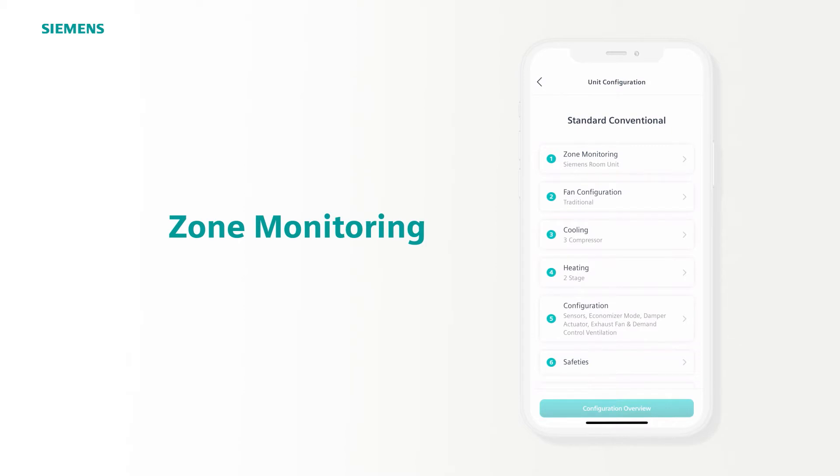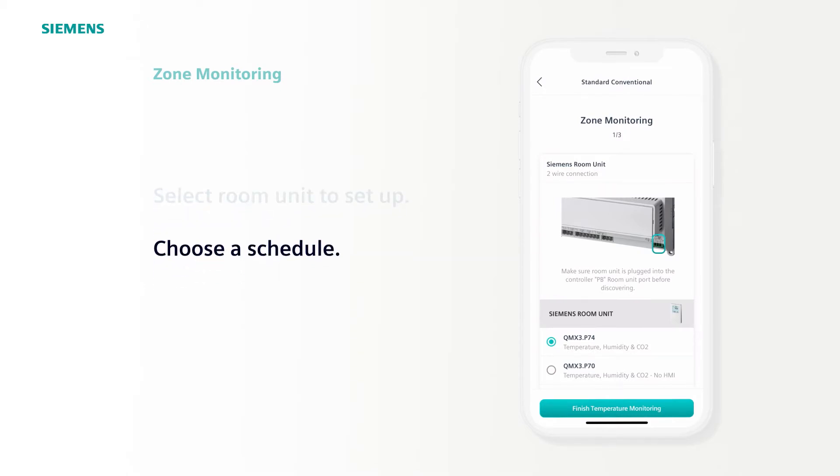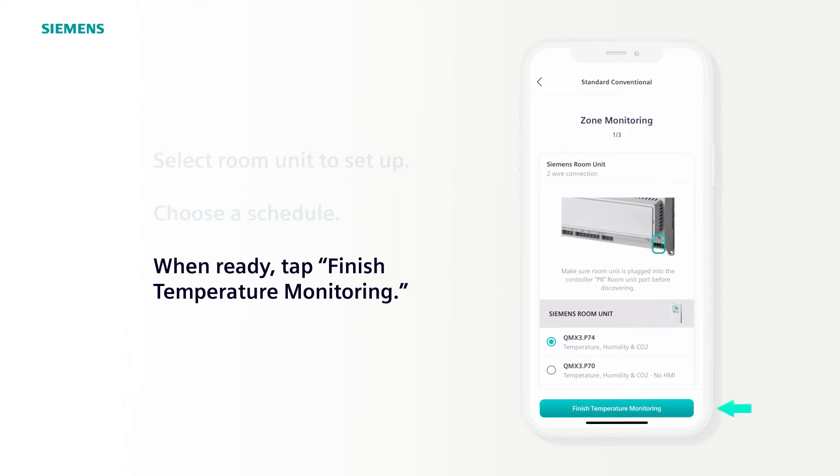From this point, you have step-by-step guidance to complete the configuration, starting with Step 1, Zone Monitoring. Here, you'll select which room unit is being set up. The QMX3 P74 and QMX3 P70 both have temperature, humidity, and carbon dioxide sensing. However, the P70 does not have a display, indicated as no HMI. Once you've selected a unit, choose a default schedule. The options are 24-7, 5-day, or 7-day. The 5 and 7-day schedules are from 8 a.m. to 5 p.m. Once a unit has been selected and scheduled, tap Finish Temperature Monitoring.